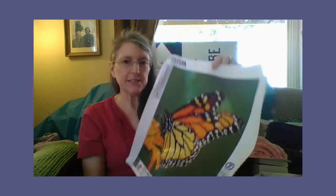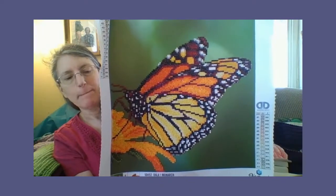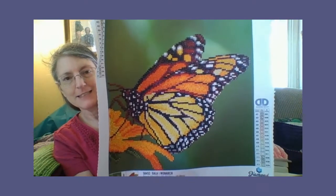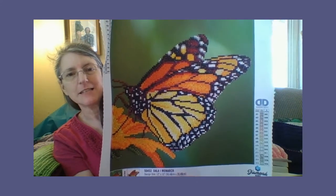Then, after that, I'm going to get away from size now because I want to do them in order. This was the next one I did after the rose — a butterfly on a flower. This is a monarch butterfly. So that one was next.